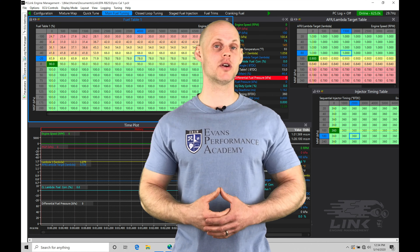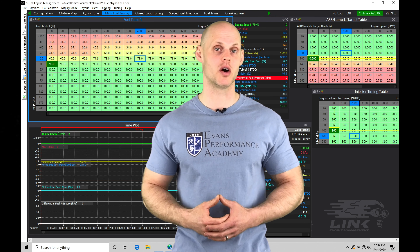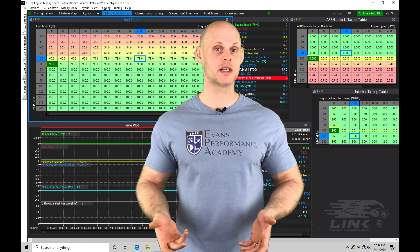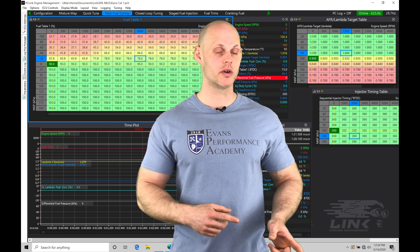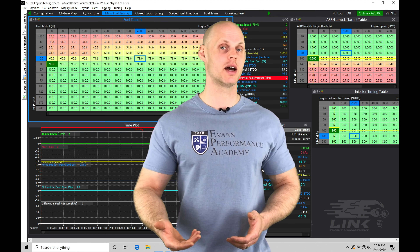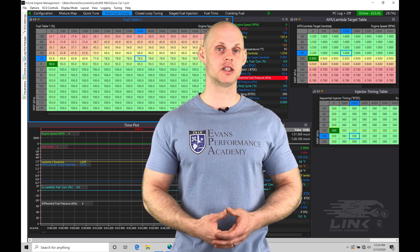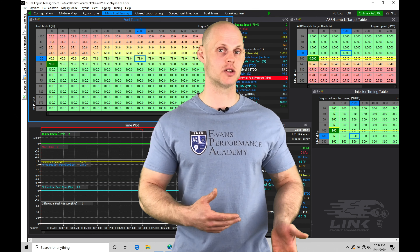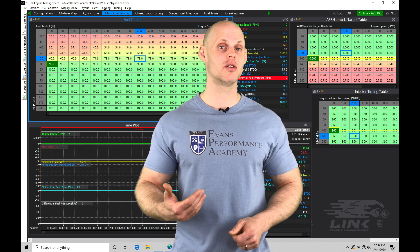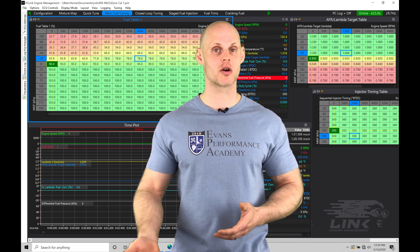Welcome to our Link G4 Plus Live Training Session Part 3 using our RB25-swapped S14 drift car. In our last video, we learned how to get the engine fired up and running using the base calibration we built in our first video. We sorted out the idle control, checked the timing with the timing light, verified timing sync between the Link and the engine, confirmed the engine would start on a warm state, and verified cranking fuel and post-start fuel. Now we're ready to look at the calibration process for the part throttle area of operation for fuel and spark timing.